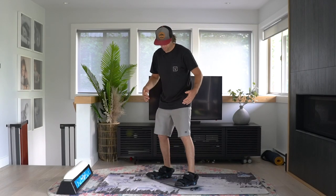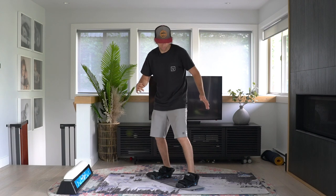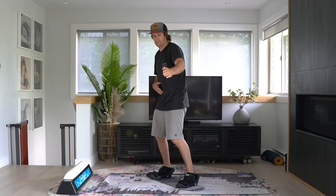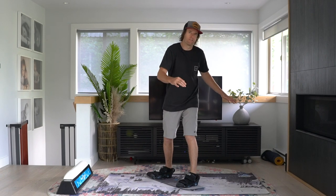There are a couple of different techniques that work for this. The first technique is by adding a little bit of edge to your board as you initiate a butter — this will create a direction. A toe edge will help to initiate momentum into the backside direction, and a heel edge will help you initiate momentum into the frontside direction.